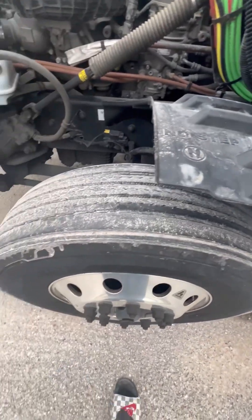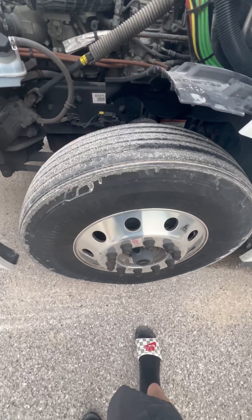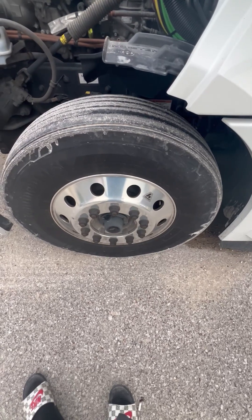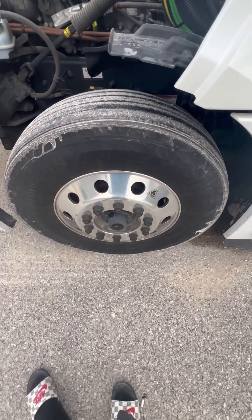We'll go to my steer tire — it's properly mounted, secured, not leaking, the minimum tread depth is 4/32nds, no abrasion, bulges, or cuts. I got my rim and my valve stem — properly mounted, secured, not cracked, bent, or broken, the rim has no illegal welds, and my valve stem is not leaking.